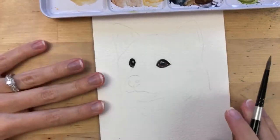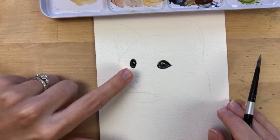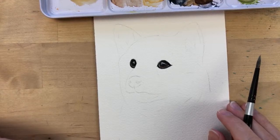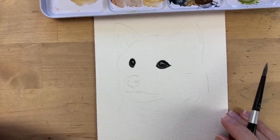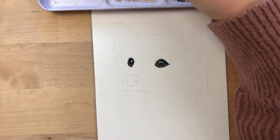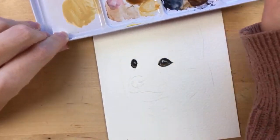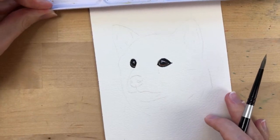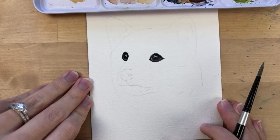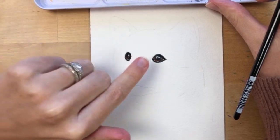When I paint pet portraits, after the eyes I like to paint the lightest color I see in their fur first. With watercolors we work light to dark, so I'm starting with this light color we just mixed. I'm going to start on this side and work my way across. He's pretty light to begin with.